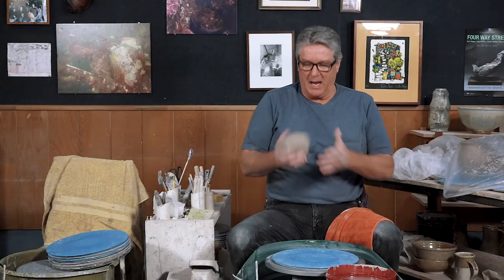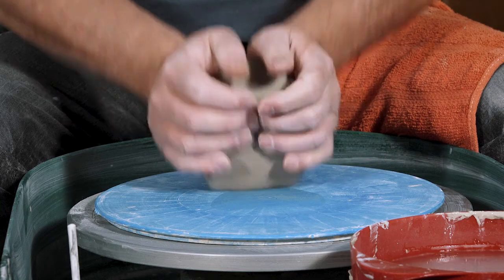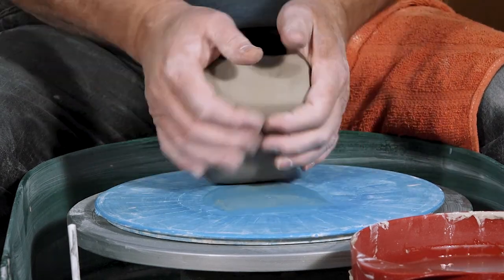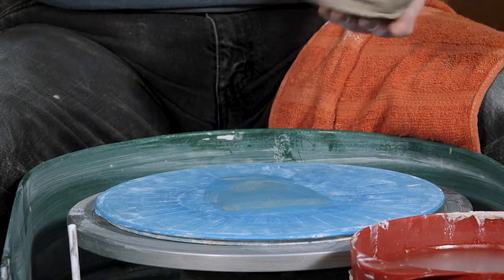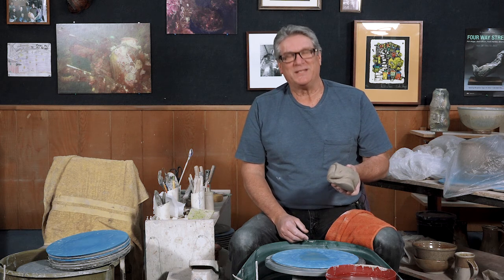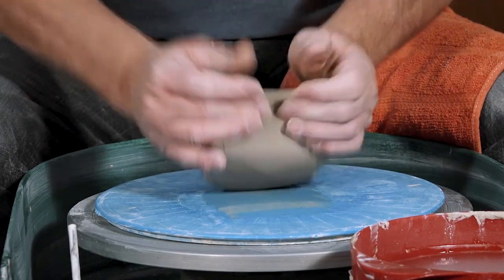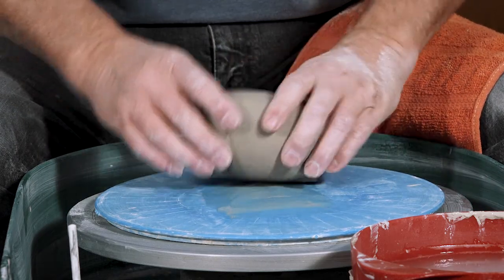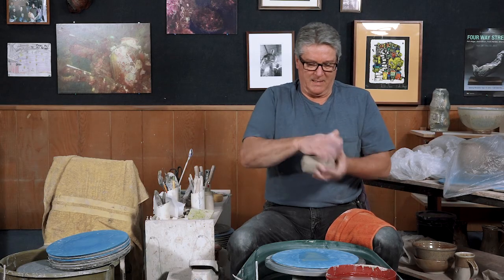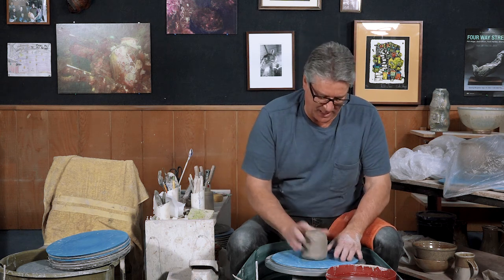So we're going to start out wedging the clay. We're going to start with a method where we just have our hands on the sides pushing down and away. Back in the day we used to call it the monkey face method or the ram's head — lately I've been calling it the princess leia. But whatever we call it, we're just going to realign the clay particles and get a nice even little ball of clay so that when we throw it on the wheel we don't have to fight with it too much.